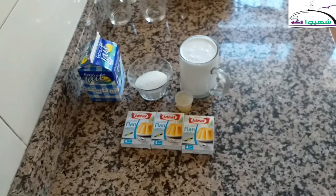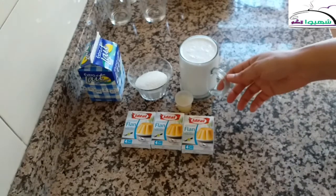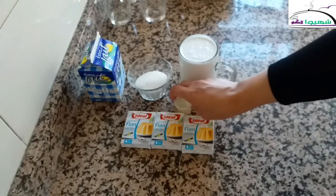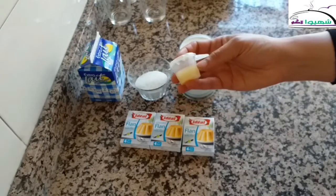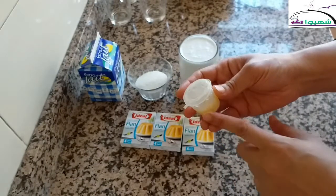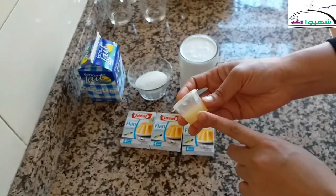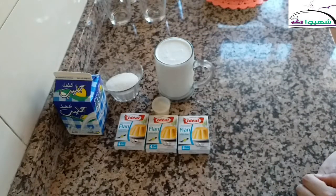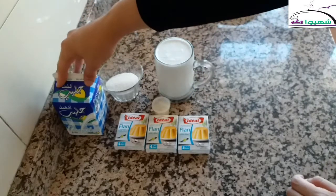It is flan made with liquid cream. We will use liquid cream to make it come out thick, and we will also use one special ingredient — the nata flavor — which gives it a wonderful taste. We need half a liter of milk.